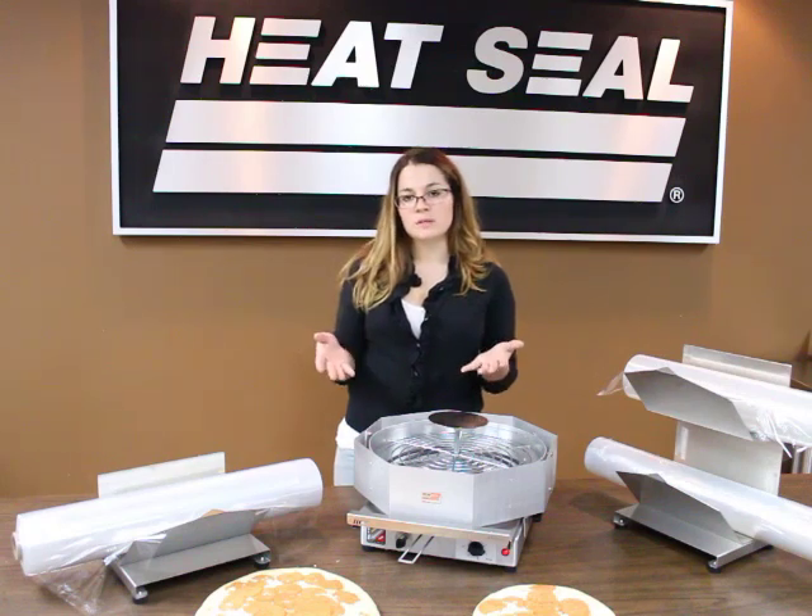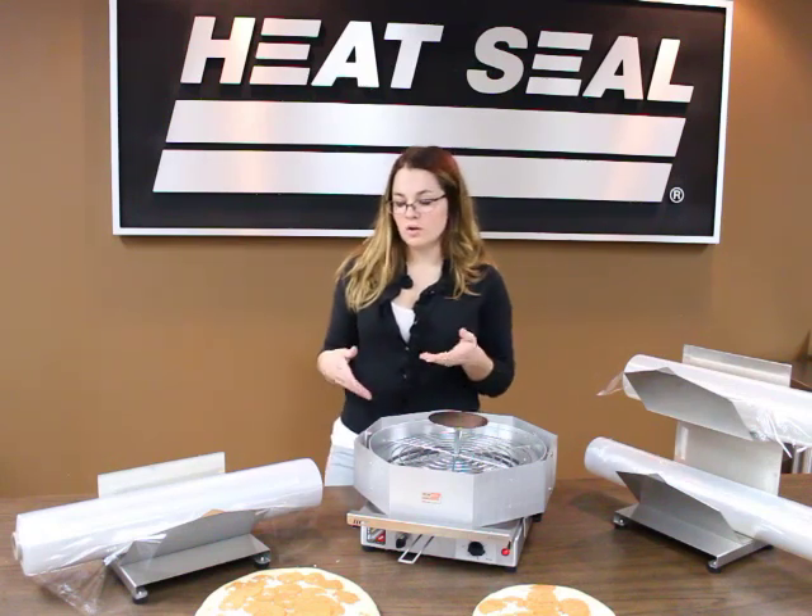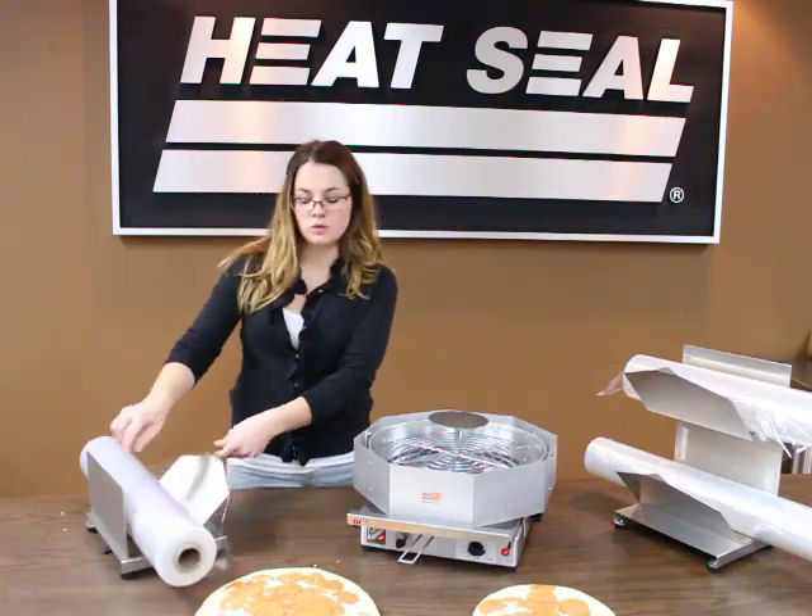I have two size pizzas: a 12-inch and a 9-inch. For my 12-inch pizza, I have a 22-inch wide film.